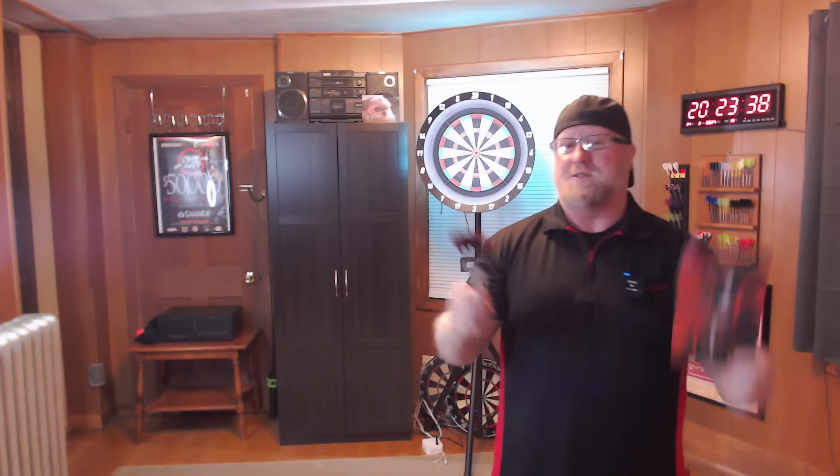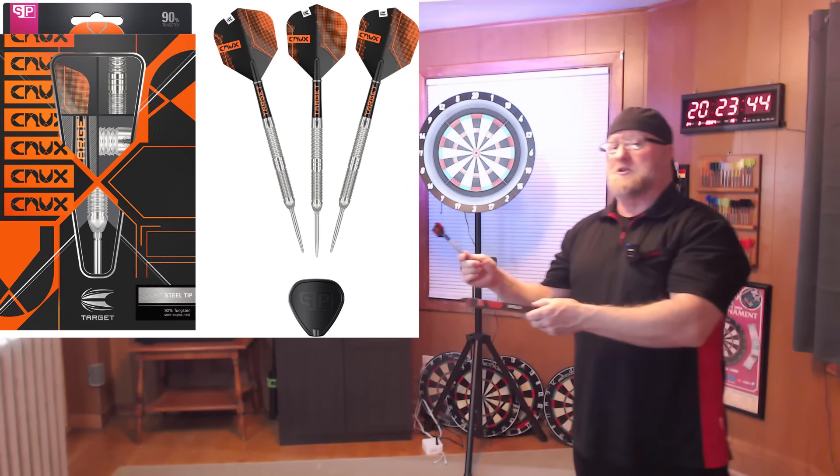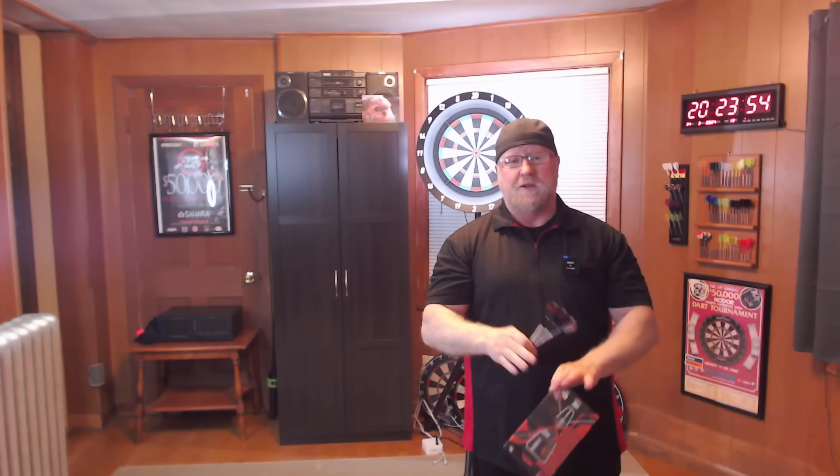It is Darts Review time, and hey, great way to start the week off with a Target Darts Review. In today's video, I'll be taking a close-up look and reviewing the Target Crux Model 01. You guys all know, or hopefully you all know, how much I like the Target Bolide Darts — one of Target's greater lines of darts.